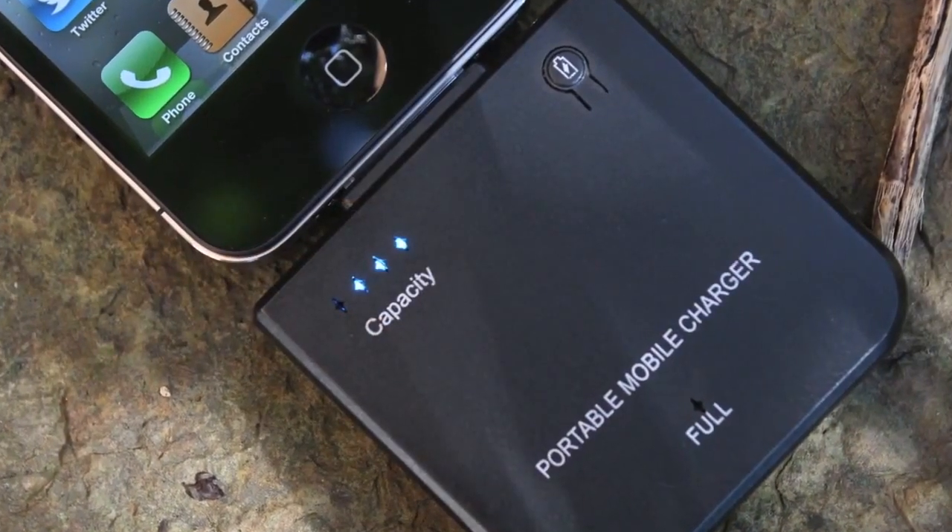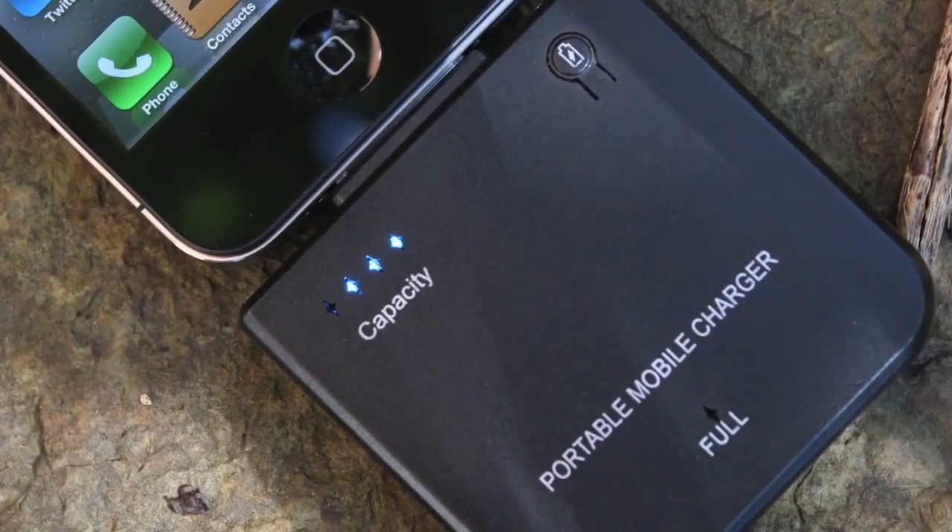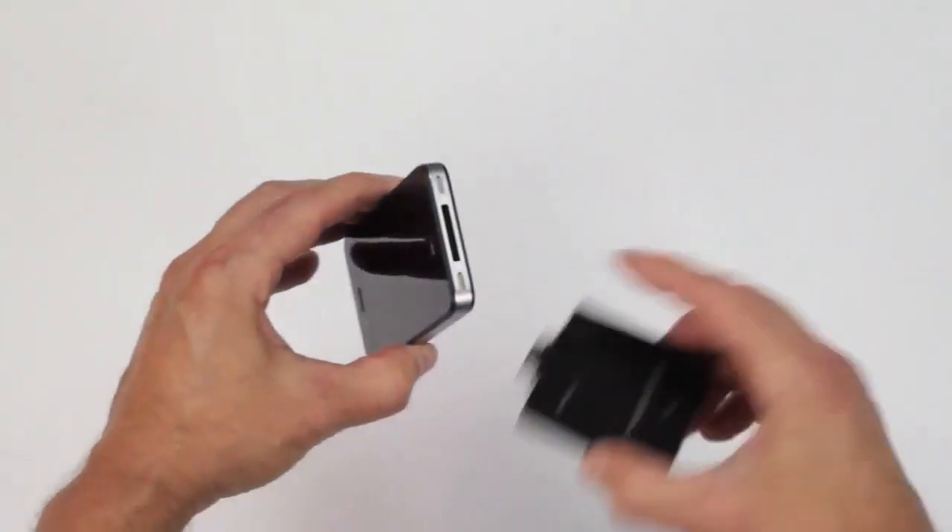It's a pretty simple, easy to use and logical device that attaches to any iPhone or iPod charging data port, just like this.